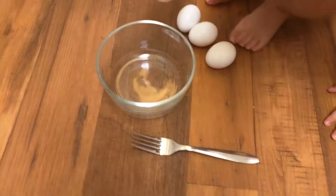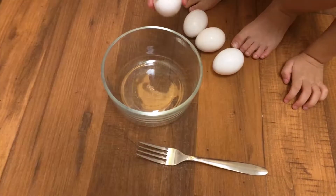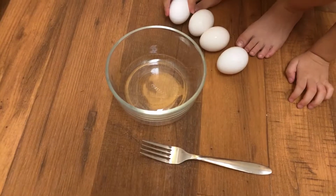We're going to make eggs in the microwave — very easy to do. Get a microwave-safe bowl. This is a Pyrex bowl; it's glass, easy to clean afterwards. This also saves you from having to clean up a pan afterwards.